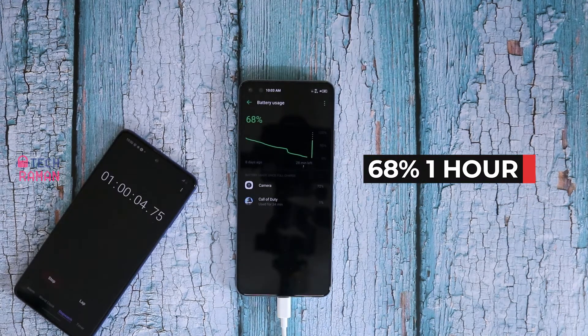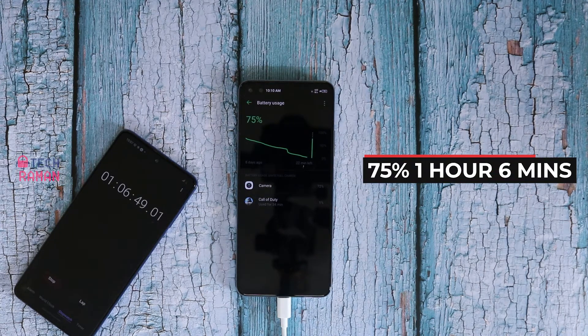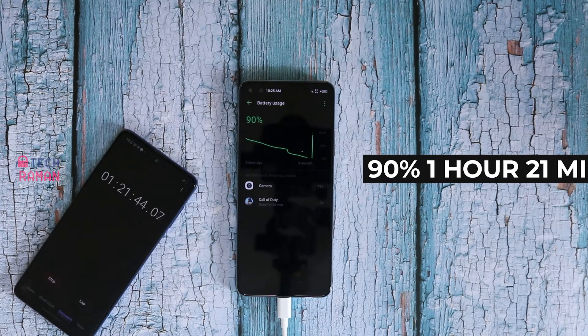At exactly 1 hour it charges to 68%. It hits 75% in 1 hour 6 minutes and goes past 80% in 1 hour 11 minutes. It goes into the 90% territory in 1 hour 21 minutes.